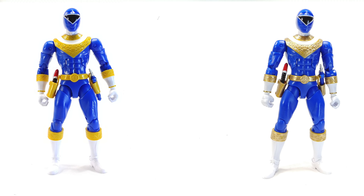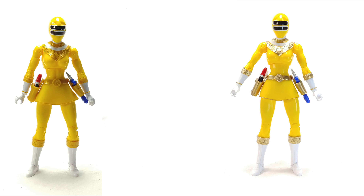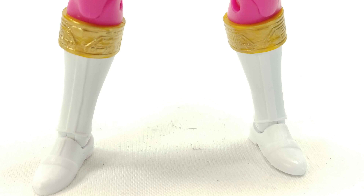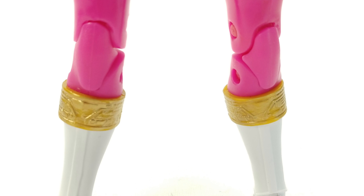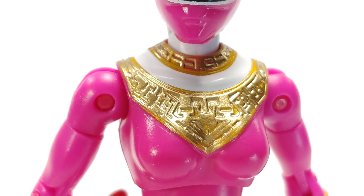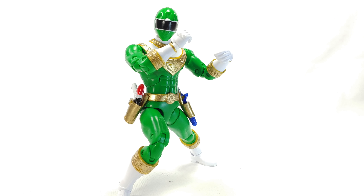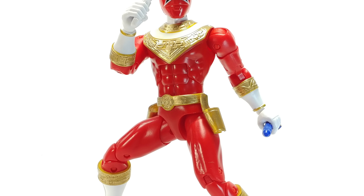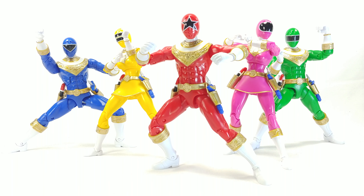I've seen a lot of people repaint Gold Ranger, which is understandable because he didn't look gold at all — it was a massive disappointment. With the Zeo Rangers, I haven't seen anyone repaint them; everyone seemed content. They did a decent job with the triangle pieces and gave them somewhat of a gold shine on the belts, boots, and arm pieces, but those pieces weren't done nicely enough in my opinion. It always bugged me, so I decided to try it — and if you ask me, it looks really good. Of course, do this at your own discretion.